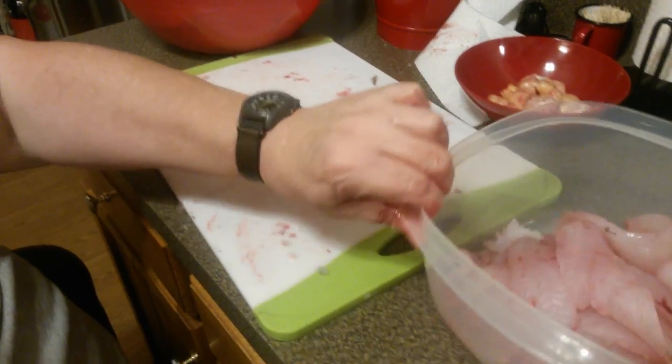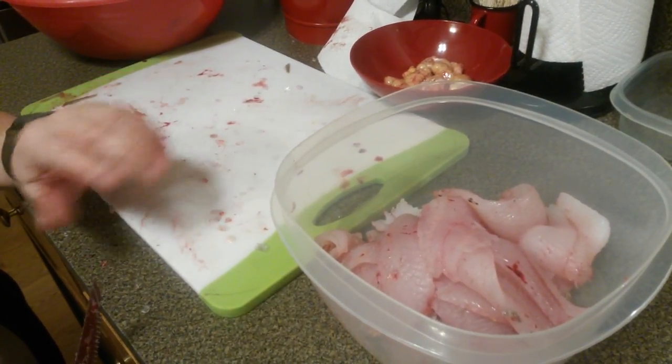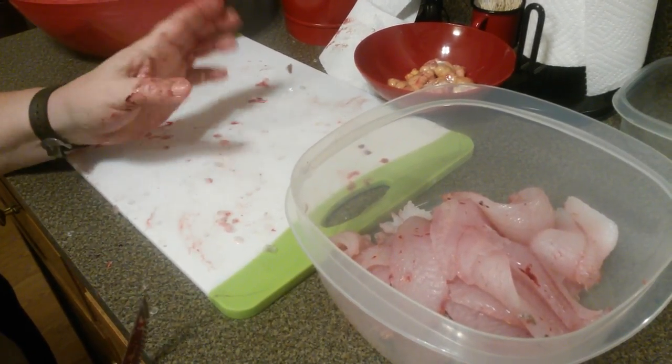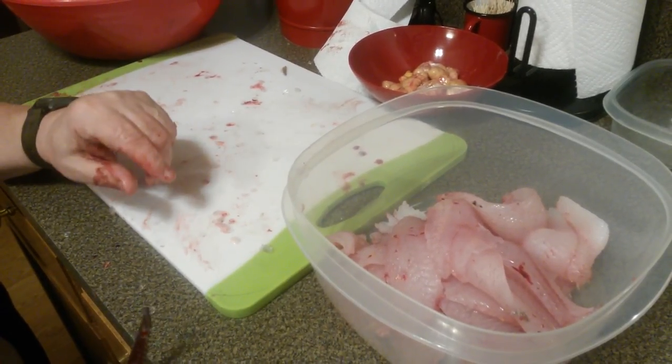Once we get them rinsed off - don't over-rinse your crappie fillets. Rinse them with cold water, get off any few scales and a little blood, but don't keep rinsing over and over because you'll take all the oil out of the fish, and that's where the flavor is. We're gonna do a little cooking here in a bit.